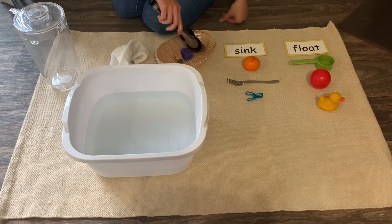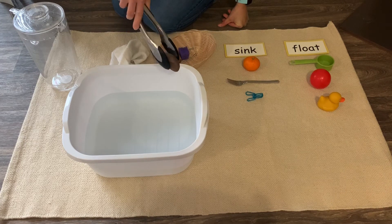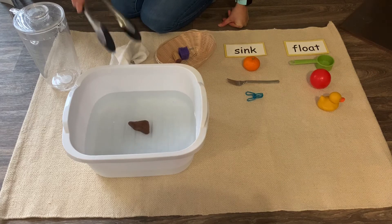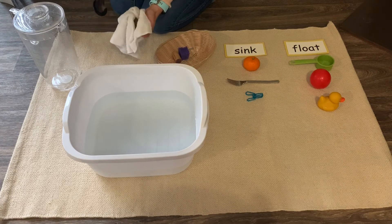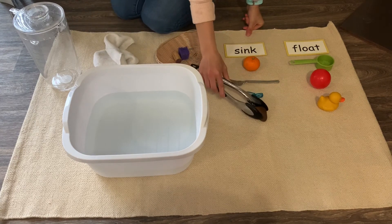Let's try this big rock. It sinks — the rock sinks because it is very heavy. So let's put it here under sink.